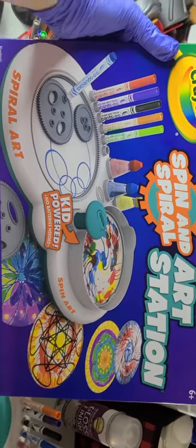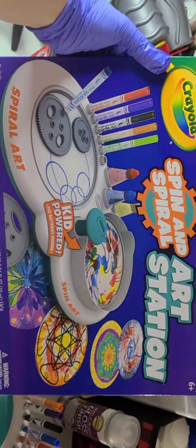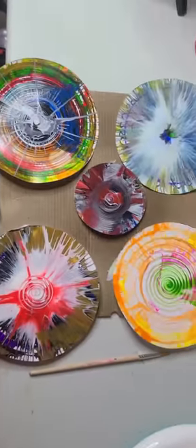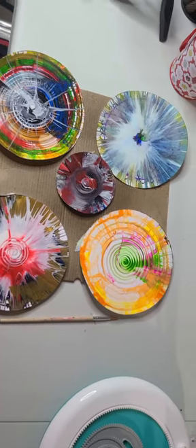I did all this with the spinning spiral art station you can get at Walmart for about nineteen ninety-nine. It's a lot of fun — why should kids have all the fun, right?